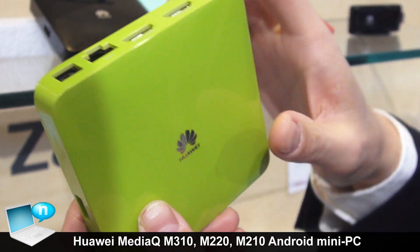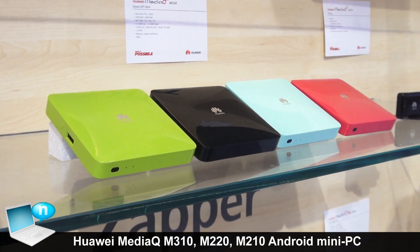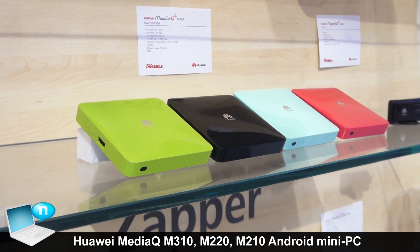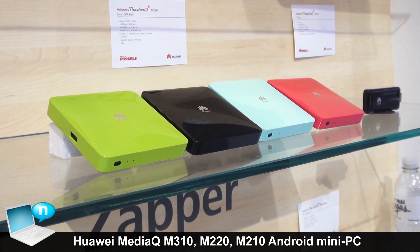Our remote control can also learn your original box remote control, so you just need one remote control to manage everything.